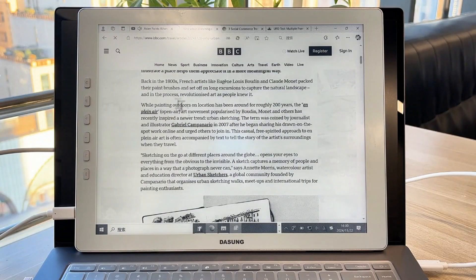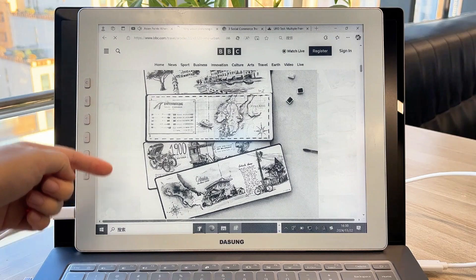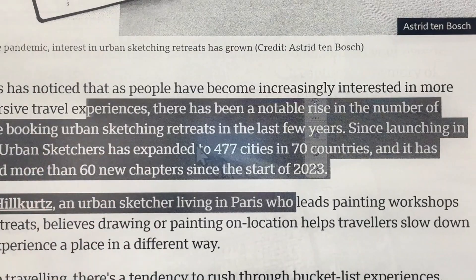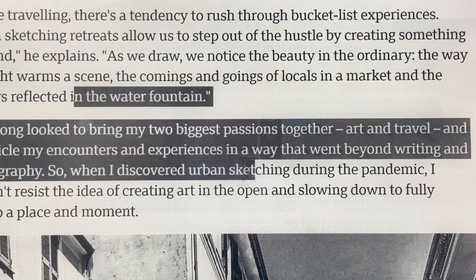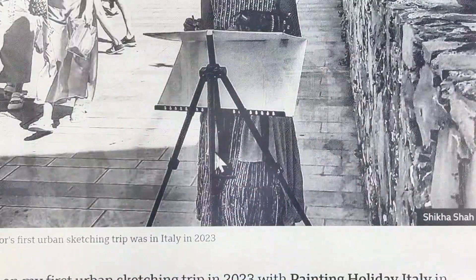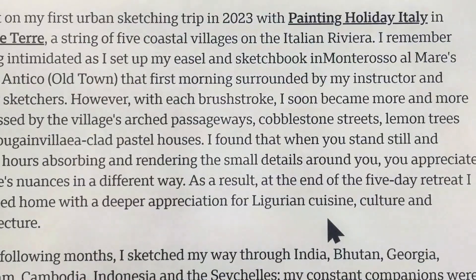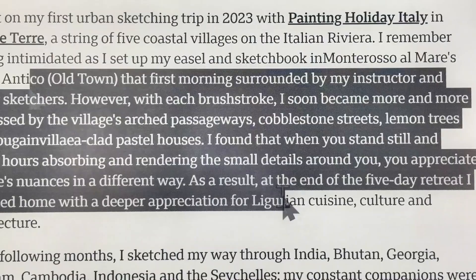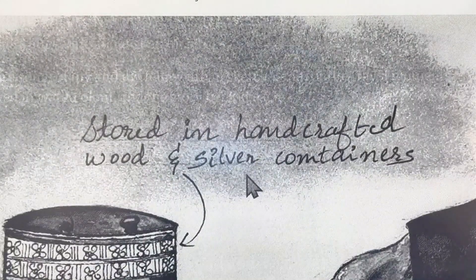What really blew my mind about this revolutionary e-ink monitor is its refresh rate. I'm not a tech wizard or anything, but I put it to the test with a website to see just how fast it could go. The official word is that it's 40 hertz, and you can see for yourself as I'm moving the mouse around and browsing the web — the refresh is seriously snappy and the mouse glides so smoothly. Pretty impressive stuff.